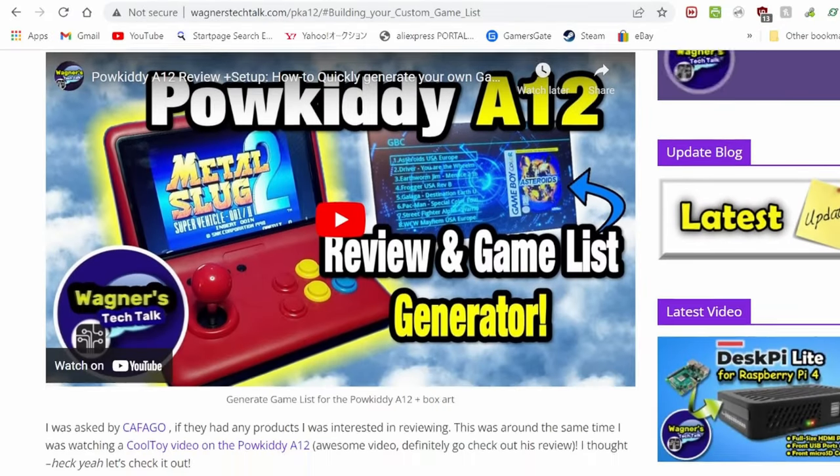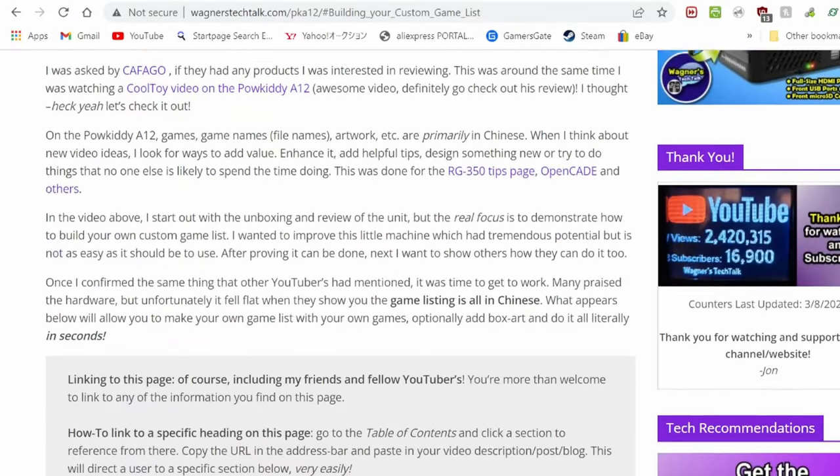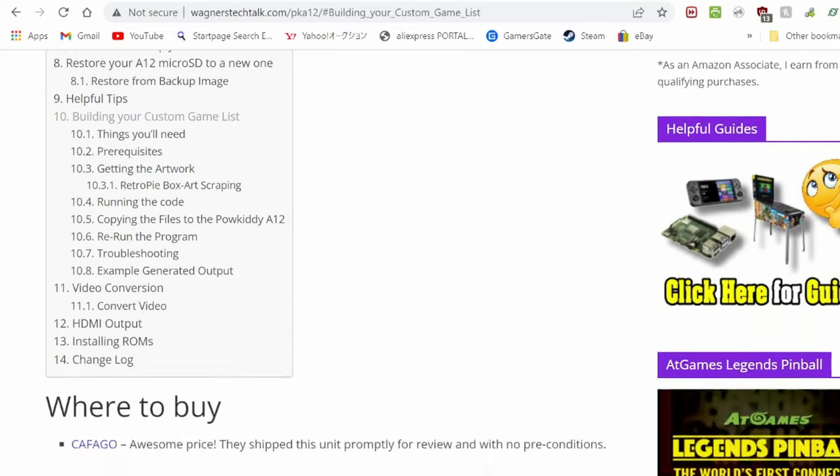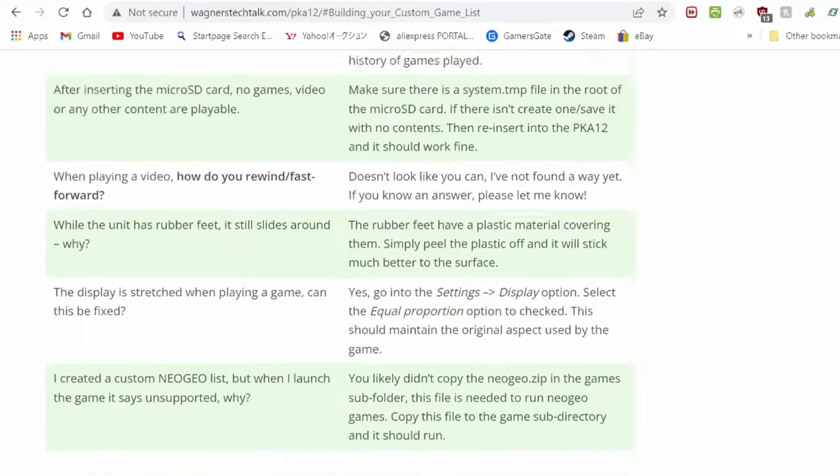If you want to fix some of these issues, there are some guides online — I'll leave links down below. They show you how to add your own games and change the titles. But for us, we'd like to tinker elsewhere.